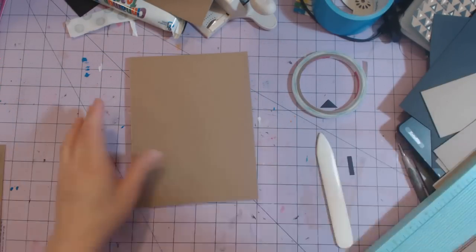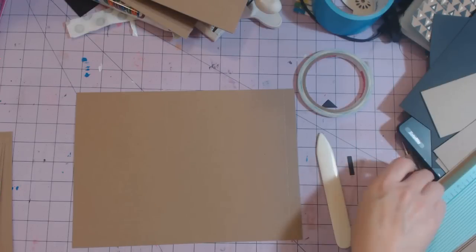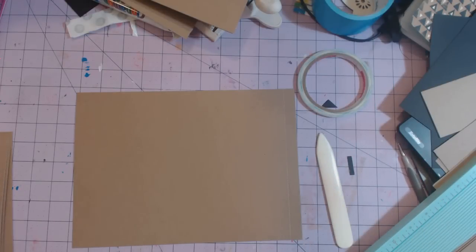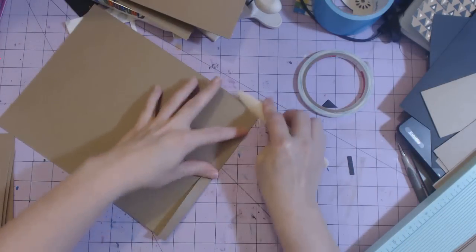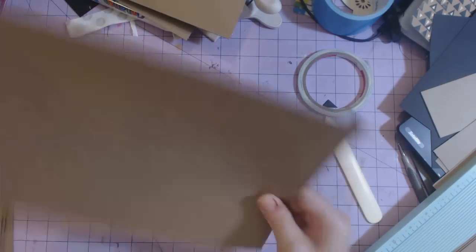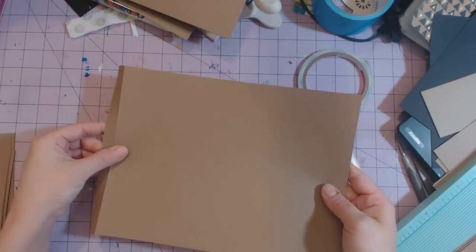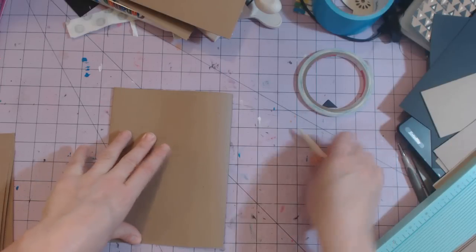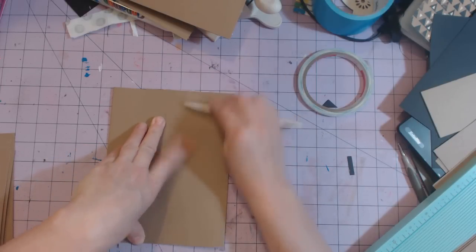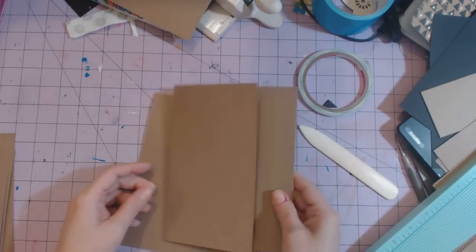The next thing we need to do is create the page flap on the front. We're taking our eight by eleven inch sheet — we have this half-inch score mark — we're going to burnish it and then fold this. Here's the half-inch mark and I'm folding this over, making sure it's straight on the bottom and just pressing up so that it's straight. This piece is actually going to go like this.